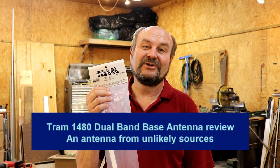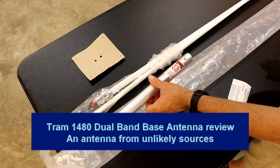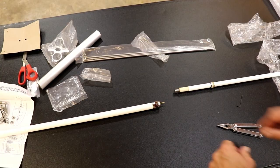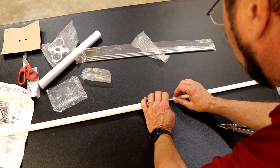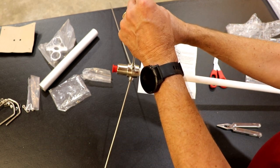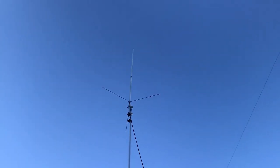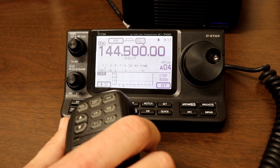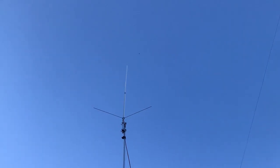Hey everyone, it's Tom, WA2IVD. The video you're about to see is a review for the TRAM model 1480 antenna. After shooting the video, I learned that this particular model has been discontinued. The antenna in the video is about 6 feet tall. TRAM has a smaller model that's 4 feet tall and a larger model listed as 17 feet tall. I don't have direct experience with either of those, but the one I put together is holding up and working fine so far. Some retailers still have stock of the discontinued version, and there are links for all of them with explanations in the description. Let's take a look at the review.